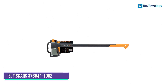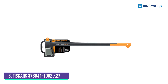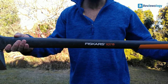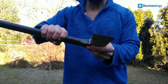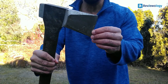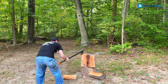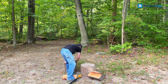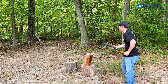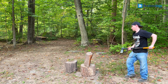Number 3: Fiskars 378,841-1000 2X27 Super Splitting Axe. Buying a log splitter doesn't have to break the bank for those willing to expend a little elbow grease. Among the most manual of all wood splitting options, the Fiskars splitting axe weighs just 5.85 pounds and is 36 inches long, making it well-suited for taller users. Best of all, it comes at an affordable price point.